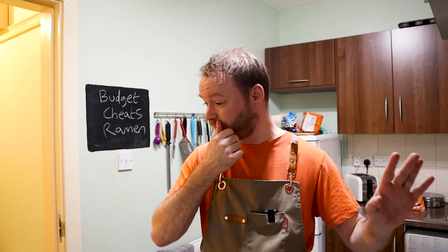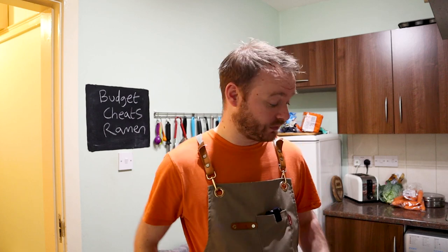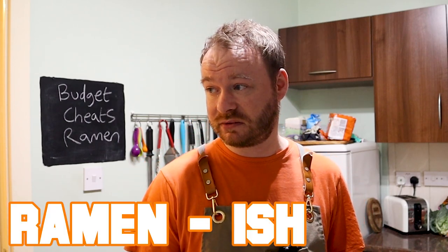Now before I go any further, I should stress this is not authentic, this is not traditional. I don't want to upset our Japanese friends, because a real traditional proper ramen — like a tonkatsu — that takes time, a lot of effort, a lot of work. If you find a restaurant that makes a really good ramen, look after them, because proper ramen is a work of art. But no one's got any money anymore, have they? So I'm going to do an approximation, a ramen-ish dish.